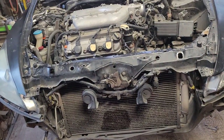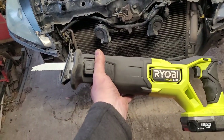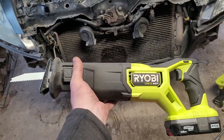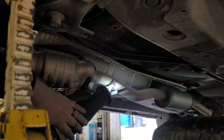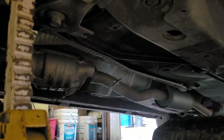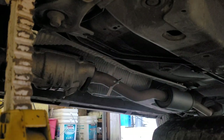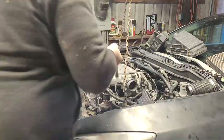I can't get the secondary cat off, but it's a project car. I hate exhaust. So we choose our battles and the exhaust gets to stay in the car.